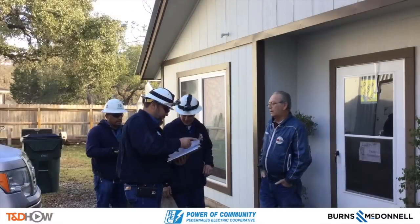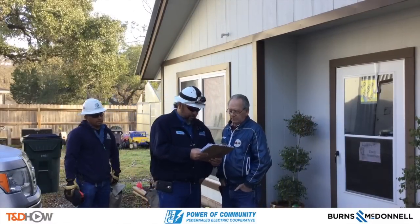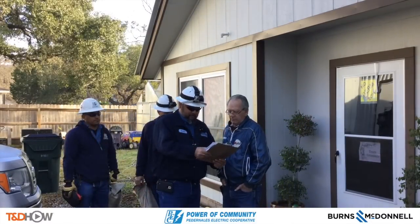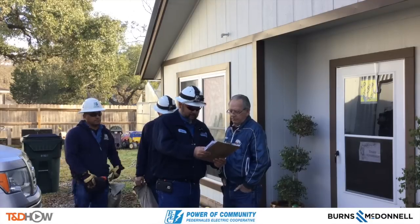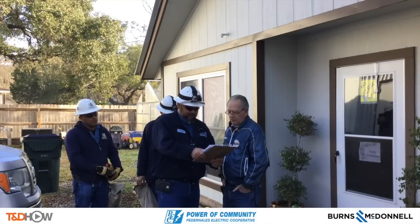I'm Greg with PEC and we're here to inspect your solar system. This is the agreement that you have signed with us and we want to make sure this is what we have going on here — 40 panels, 255 solar panels, 5 kilowatts each. And this is a single phase.